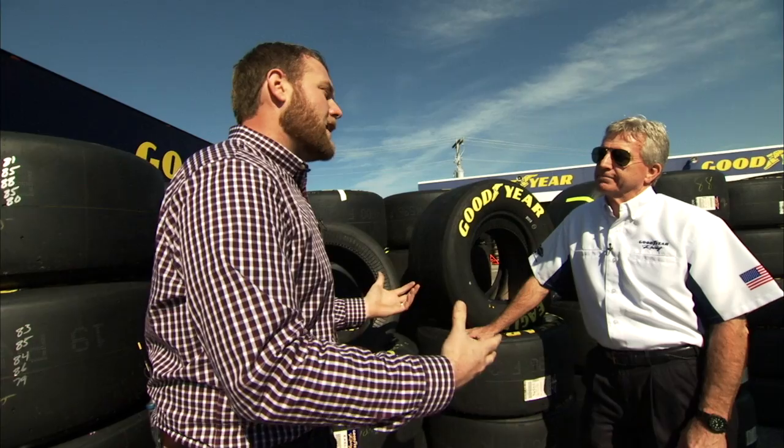Welcome to Tech Talk. We're here at the track this weekend with Greg Stucker, director of racing at Goodyear. We're going to be talking about interliners. Tell me about the interliner and what that does in the race.